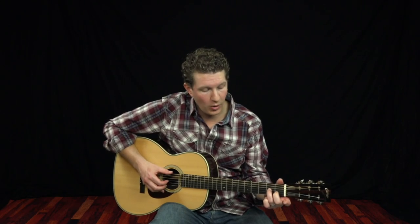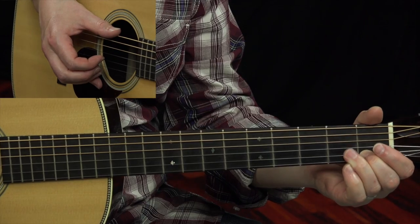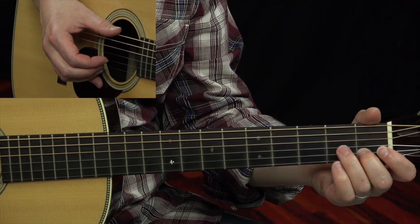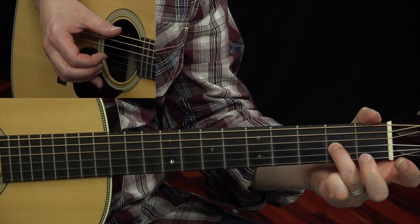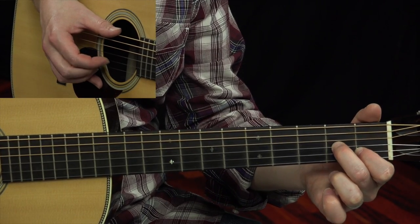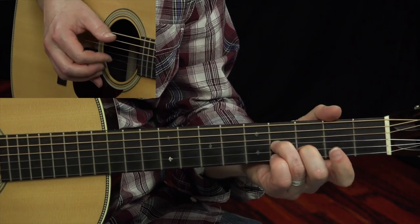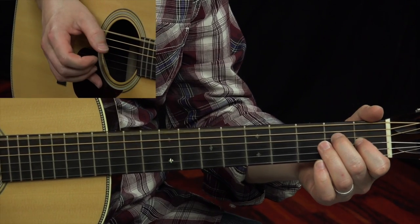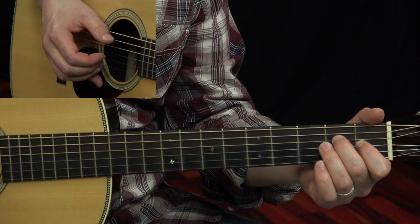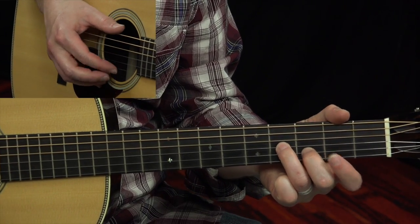So that is the introduction to the song. What we're gonna do is start at frets two and one — second fret with the third string, first fret with the second string. I'm using my ring finger for the third, middle finger for the second. You can do it that way — however you want to finger that is up to you. Then we're gonna slide up to the fourth and third fret.